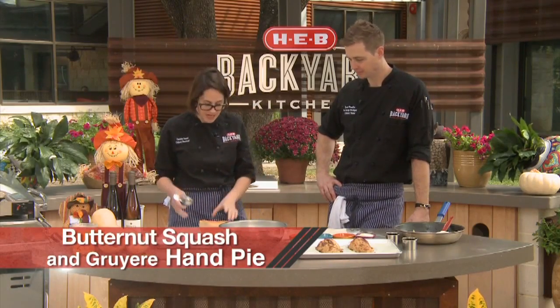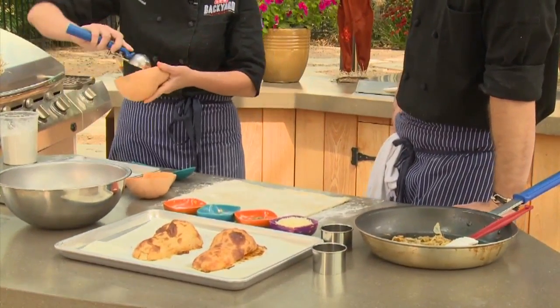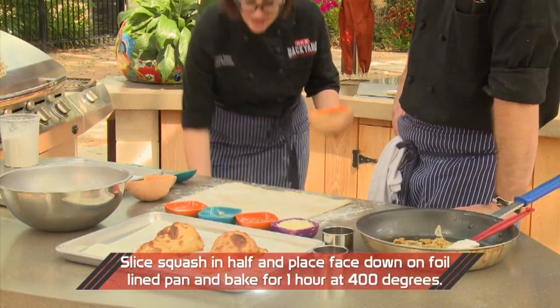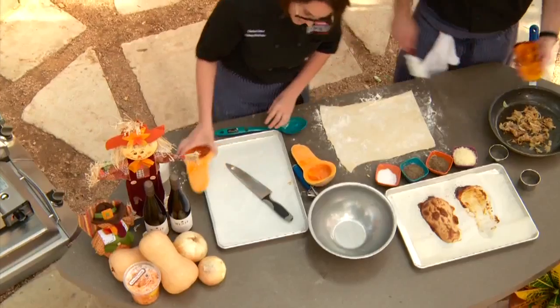These are fantastic, great for little appetizers. I absolutely love them. So all we're going to do is roast our butternut squash. We went ahead and cut this guy in half lengthwise. We're going to remove the seeds using an ice cream scoop or a spoon, whatever you want to use. Throw them on a sheet pan face down. You're going to roast them at 400 until they're nice and golden brown and super tender.